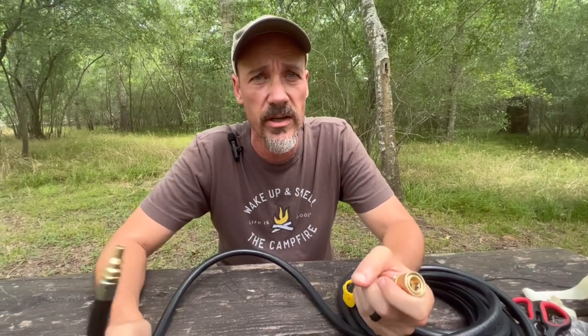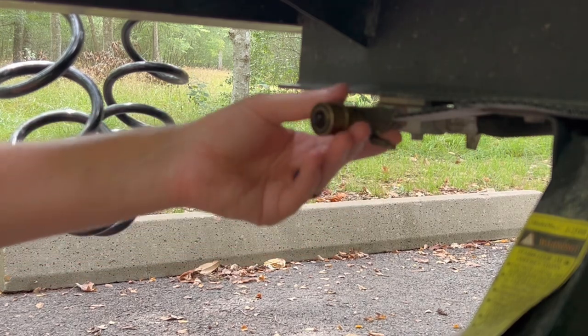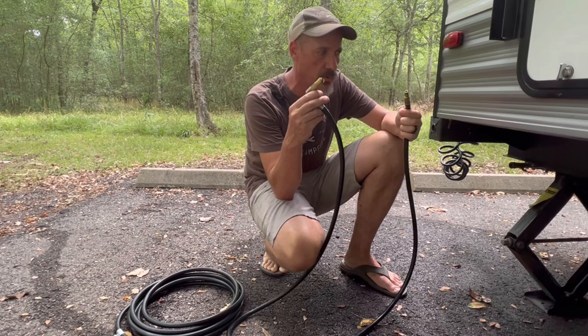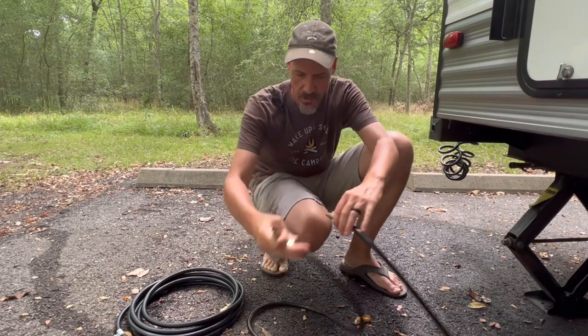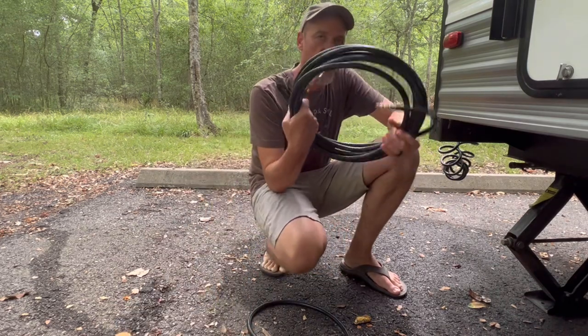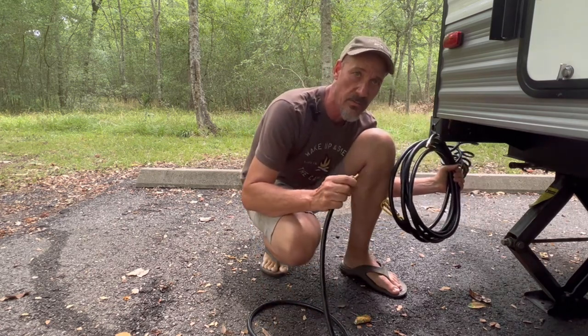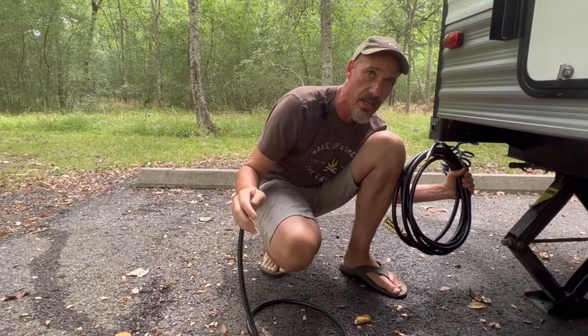The way we want to use this hose is as an extension between our existing hose and our 12-foot hose on our Blackstone griddle, so we can move it further away from our camper. Our trailer currently has a quick connect propane port that we use to hook up our Blackstone griddle. We have a 12-foot quick connect hose that we normally plug into this port, with the other end going to the griddle. We want to use the new hose as an extension so we can be about 32 feet away from our camper.